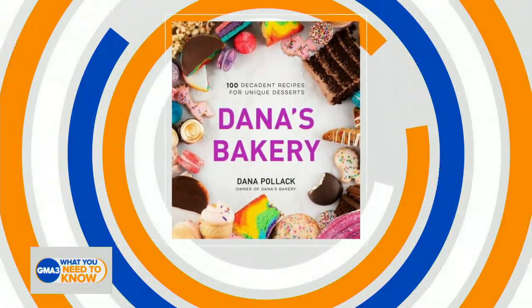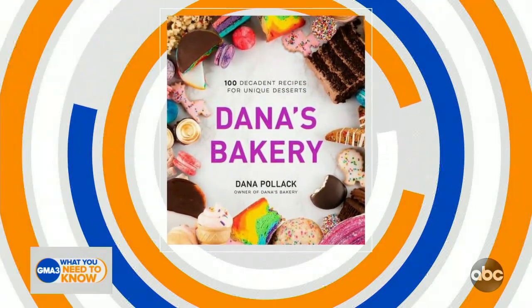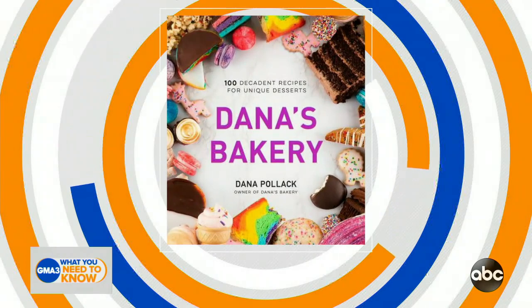You're already out of ideas for keeping the kids entertained. It's a long summer sometimes. Or maybe you're just craving a sweet treat for the kids. Our next guest has got you covered. She's a pastry chef, author of Dana's Bakery: 100 Decadent Recipes for Unique Desserts. She also happens to be the founder of a local favorite, Dana's Bakery. Dana Pollack is joining us now. Dana, it's good to see you.